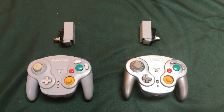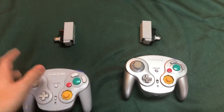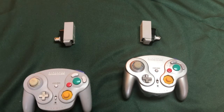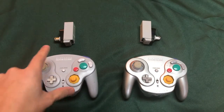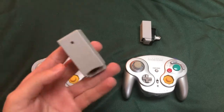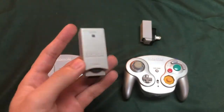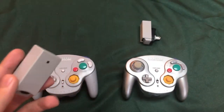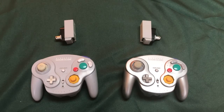Hello guys, today I'll be showing you how to connect your WaveBird GameCube controller to your Nintendo GameCube or Wii. Before we get started, we need two things: one is your WaveBird, and two is the receiver part. If you don't have a receiver, you're gonna have to get one because you can't connect without it. With that, let's get into it.